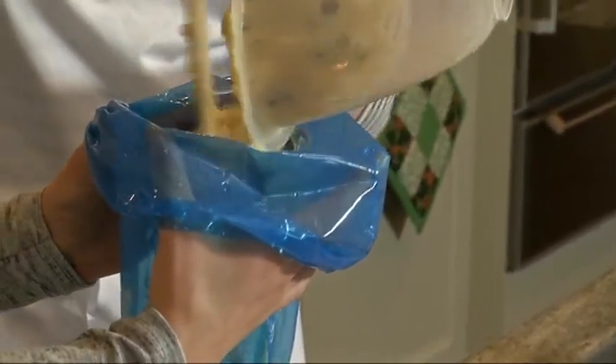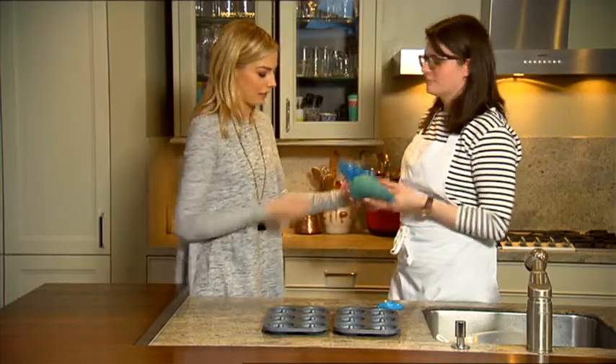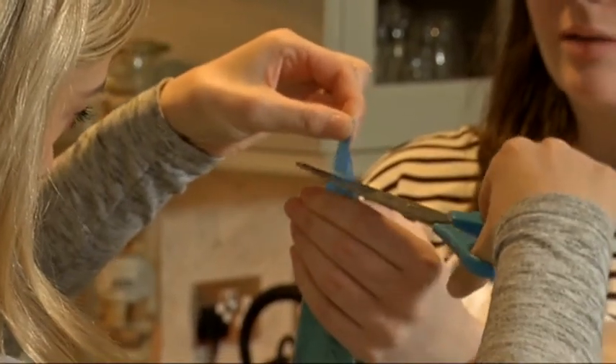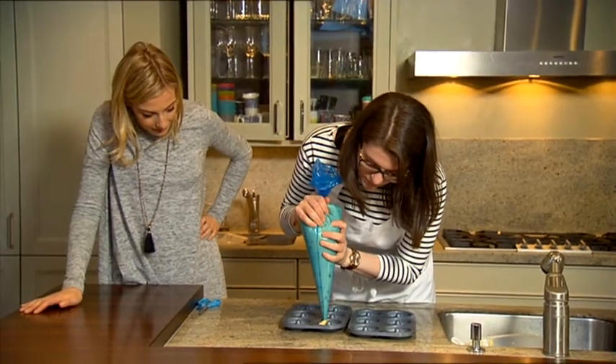We're going to pop the mixture into the piping bag like that. Cut the top off — not too far down, you don't want it all to pour out. Then you just go round in a circle like that to fill each donut mould.